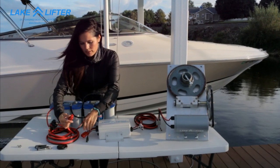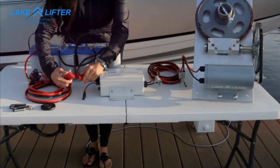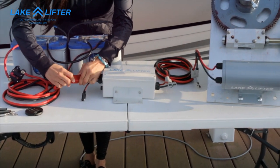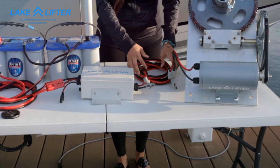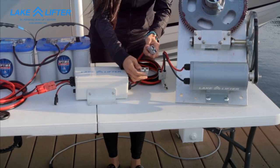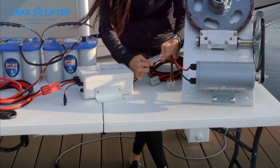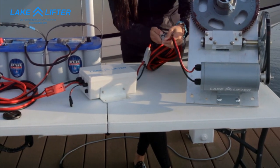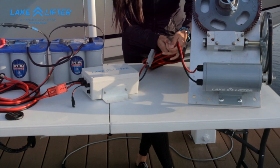Take the battery side cable and connect it to the control box. Make sure red meets red and black meets black. Then take the motor extension wire. You'll connect one side to the control box and one side to the motor. Again, line up the colors red to red, black to black.